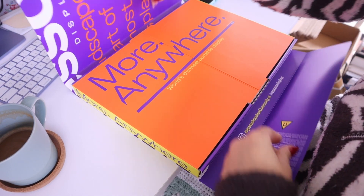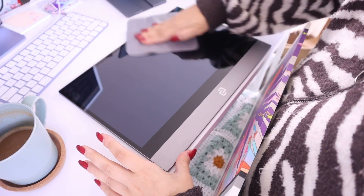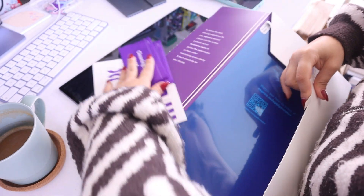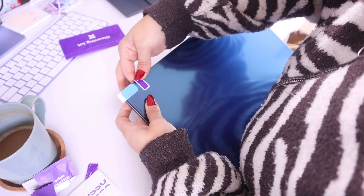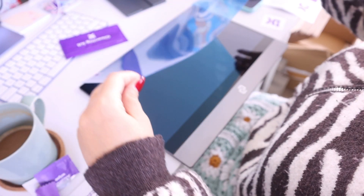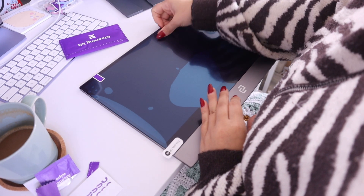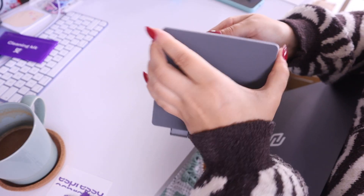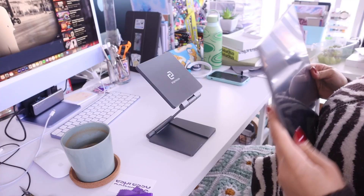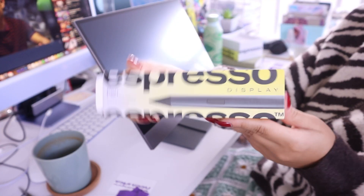A little backstory on Espresso: they are based out of Sydney, Australia, and they're a group of super passionate engineers and designers believing in true mobility in work and play. I've been using this display for a month before filming this video on my workspace every single day. Setup was honestly the easiest thing on the planet — it took me 15 minutes tops. The paper-feel screen protector is 10 out of 10. It's not rough like some I've tried on my iPad, so it won't wear down the nib. It's very smooth but still has that soft paper-like feel, and it also minimizes light reflections from windows.